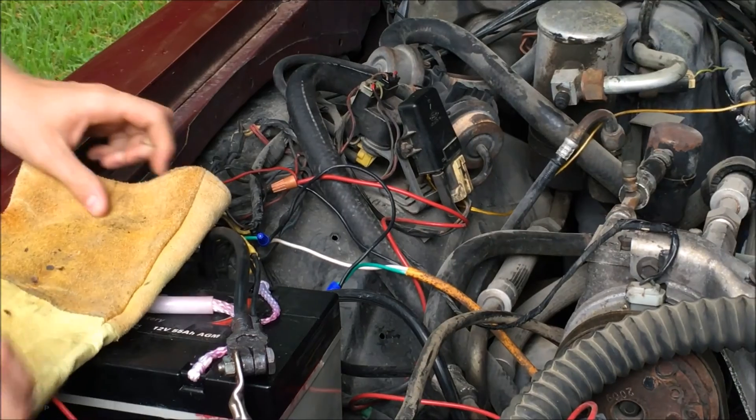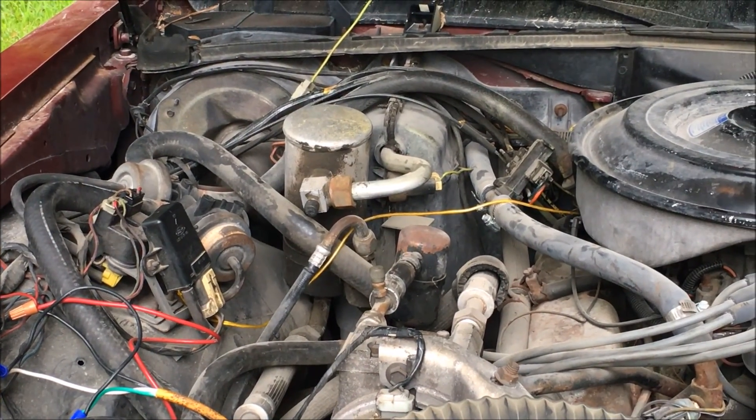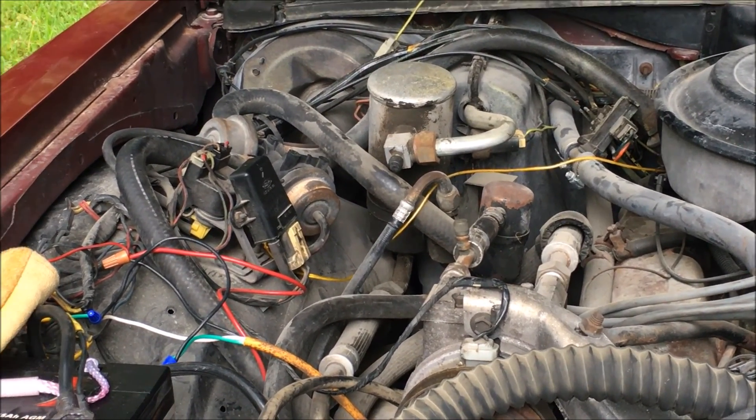Speaking of good equipment, this vehicle has an aftermarket starter which can handle the starting and stopping loads required by the hybrid system.